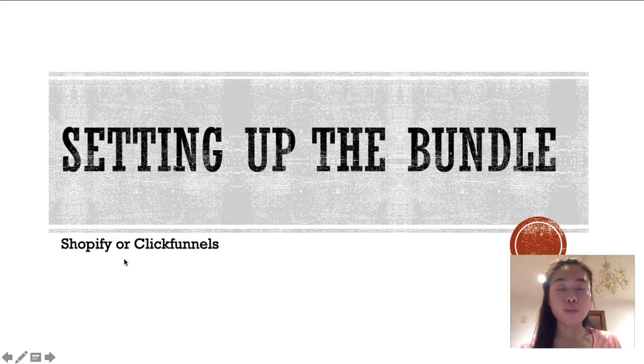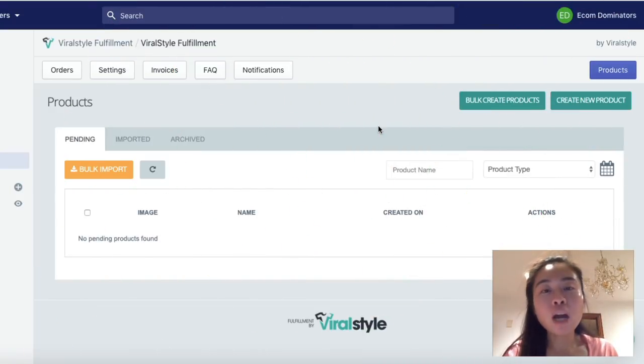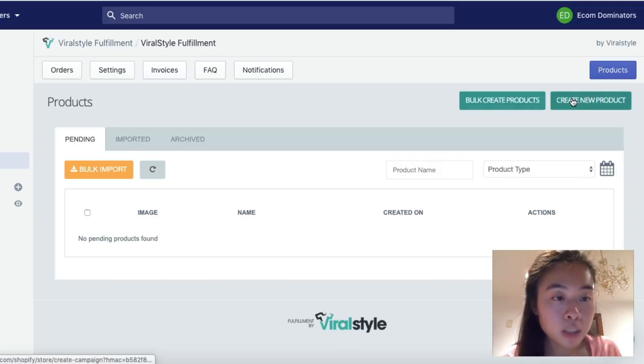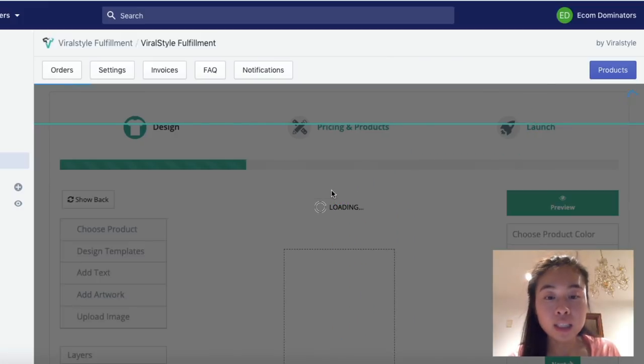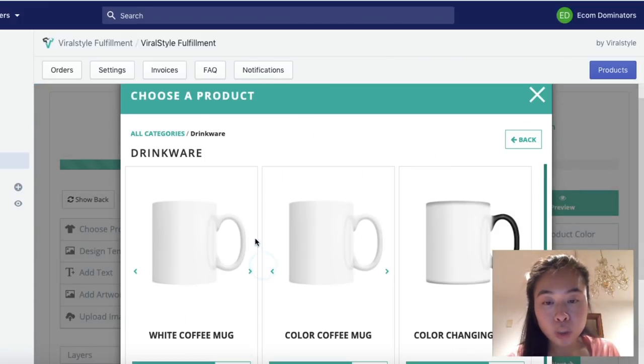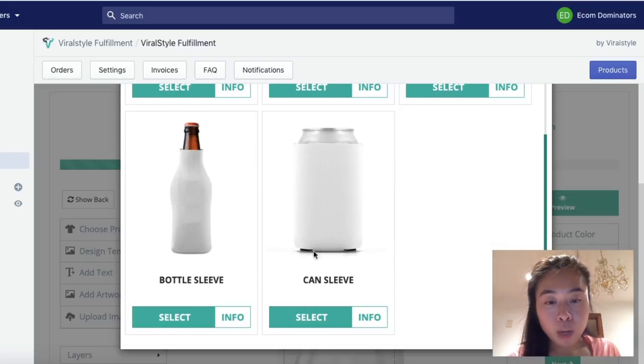Right now I am on Viral Style, using one of my old test accounts to show you the process of creating the can cooler product. The first thing you want to do is click the green button that says 'Create New Product' and select the product you want to upload your design to. It's under drinkware — scroll down and you have the option to pick the bottle sleeve or can sleeve.